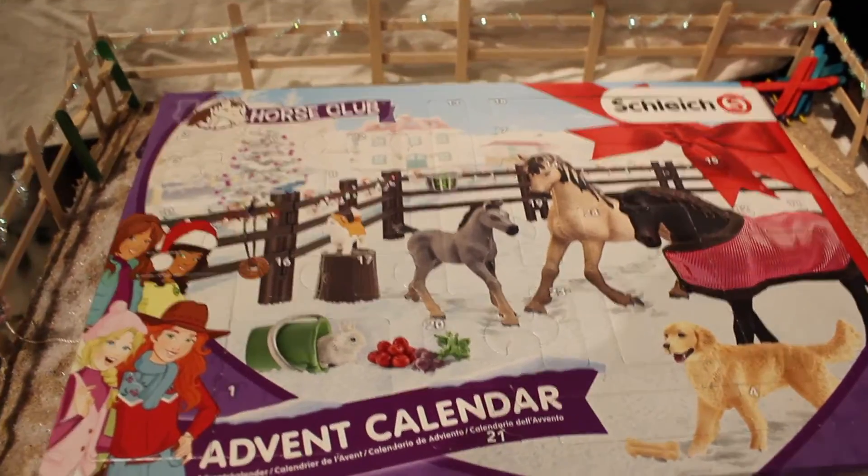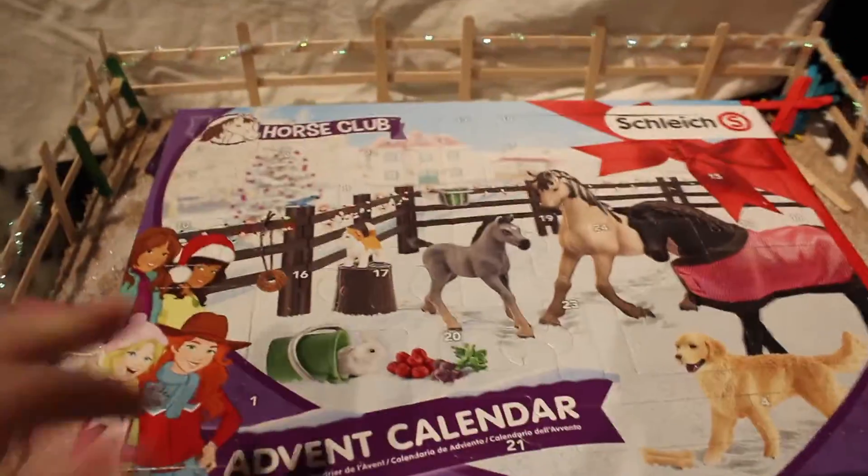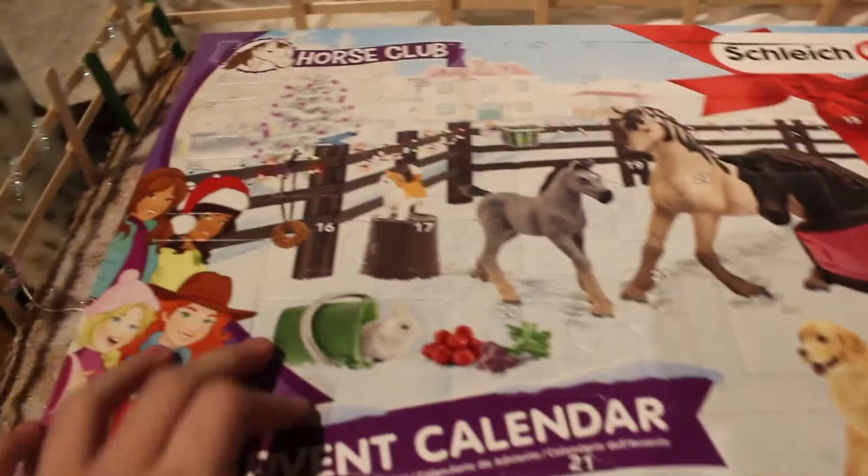Hey guys, it's Riverstar Stables here again. Today I'm going to be showing you the Schleich Advent Calendar.